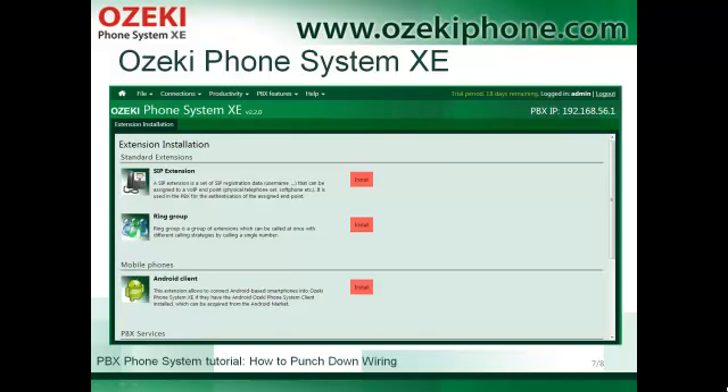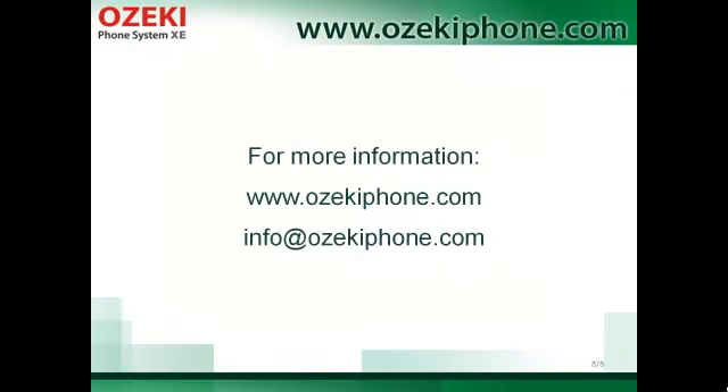Azaki Phone System Maxi can manage a lot of client types. It can operate any SIP extensions, meaning it can operate a soft phone, smart phone, tablet, physical IP phone, or traditional phone as well. Azaki Phone System Maxi is the new generation IP phone system that offers efficient web solutions for all types of organizations and provides enough flexibility for IT developers to customize it.